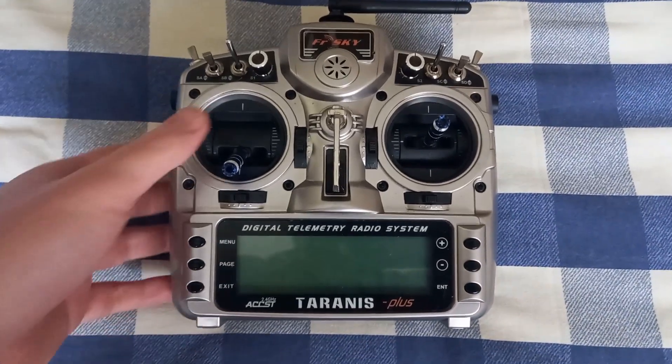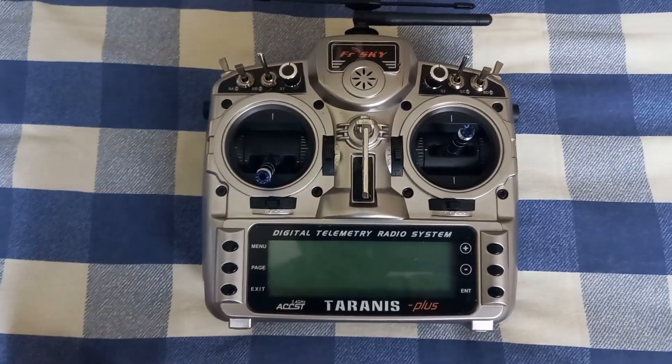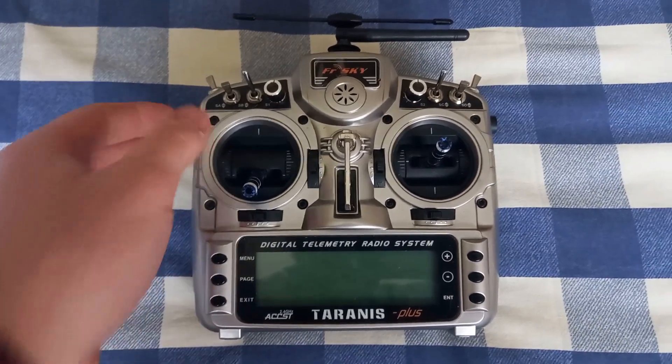Hello everyone and welcome to another video. Today I'm going to show you how I fixed the buzzing problem with the FreeSky Taranis Plus.